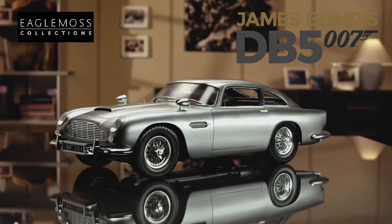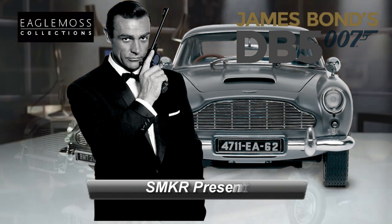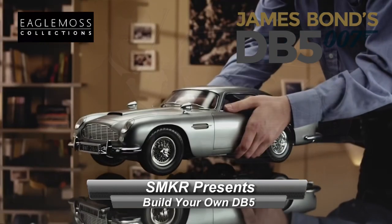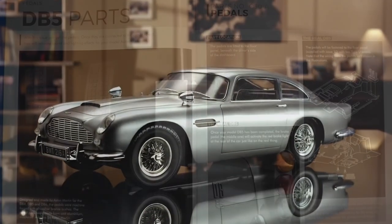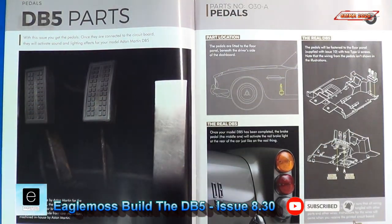Bond. James Bond. Welcome back — this is the last parts pack for issue 8. We'll go ahead and look at parts pack 30.